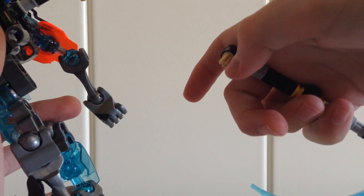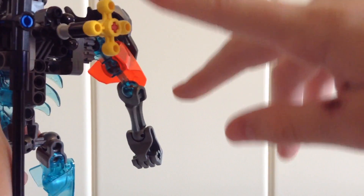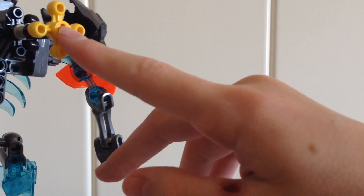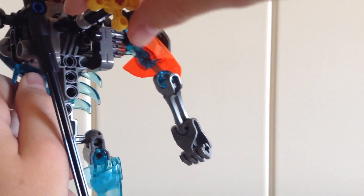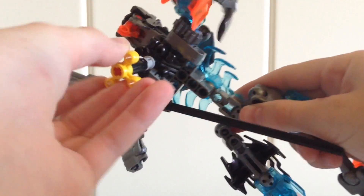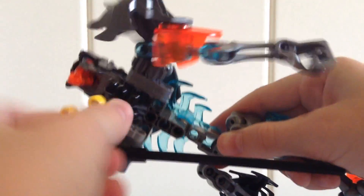The bow can fit on there too if you take off this piece right there, so you can just go like that and it fits on. And there is a play feature right here with this knob — I wish they would have used a black piece, but oh well. What that does is it moves this arm when he has that spell, and it's a really nice gear mechanism, which is a nice action feature.